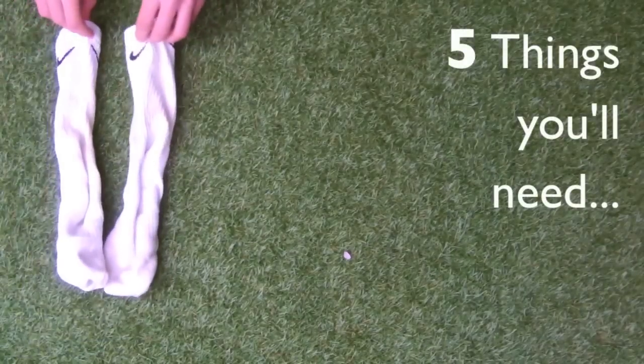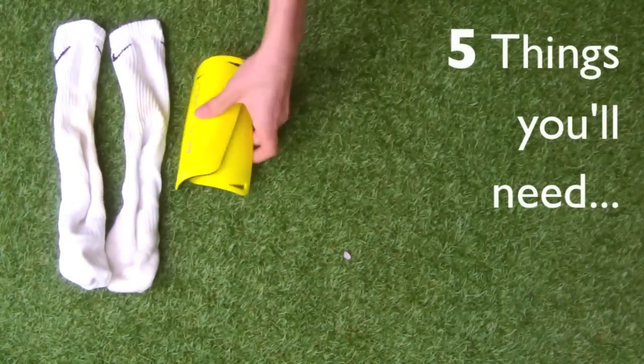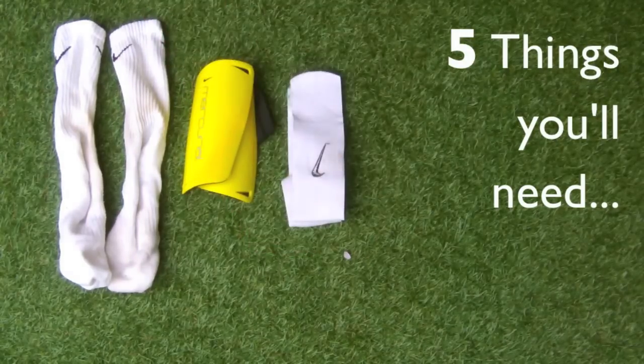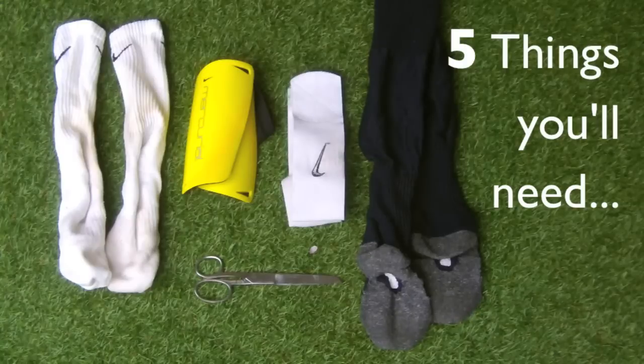You'll need five things: a pair of white socks that go up to your ankles, some shin pads, some sock straps or sock tape, a pair of sharp scissors for cutting the socks, and a pair of old socks — these are useful because they don't fit anymore.